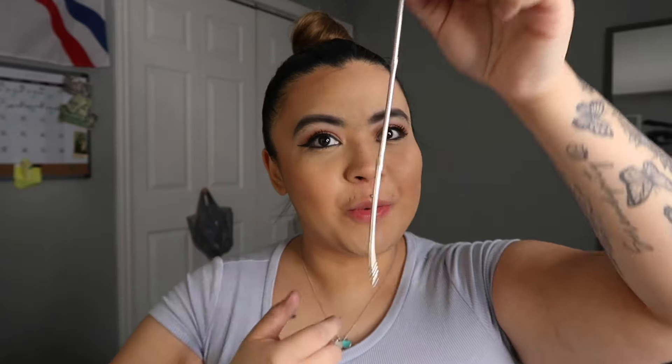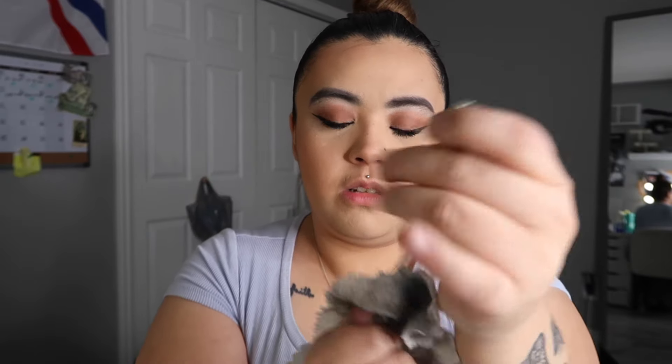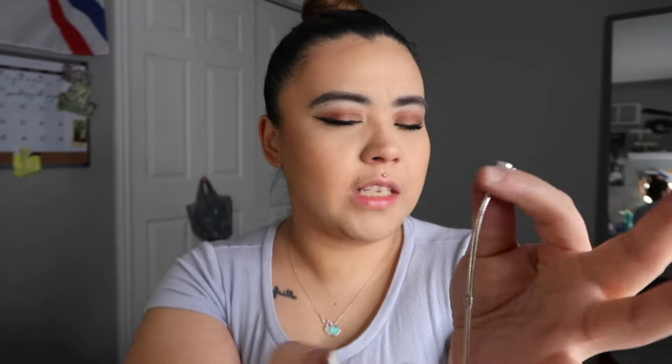I'm going to start by polishing the bracelet, then the safety chain, then the charms. When I start doing the charms I can just throw them back on the bracelet. The bracelet isn't that dirty, even the charms themselves they're not that filthy - which makes me happy because I thought this was going to take long. There is the bracelet - looks good because it wasn't that dirty. I'm going to move the camera down so you guys can watch me clean the charms, and I'll throw in some music as I polish them down.